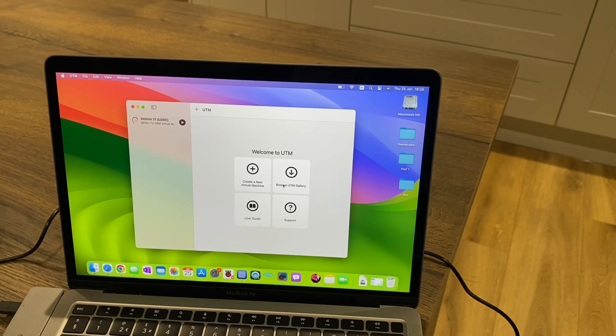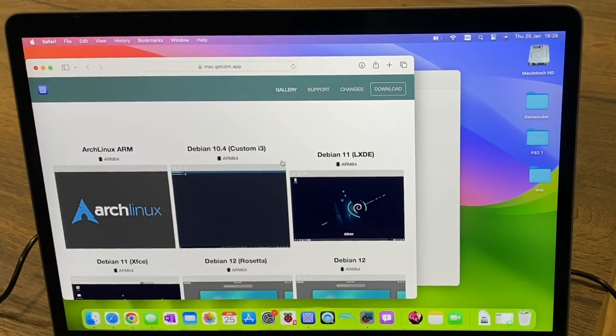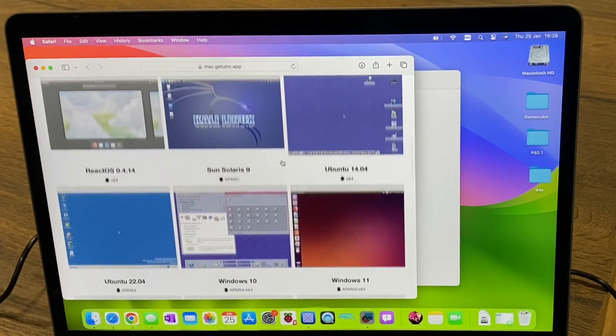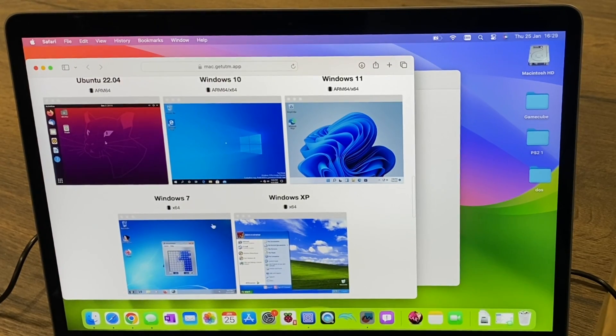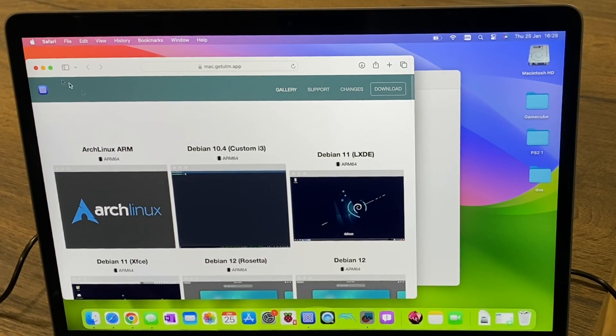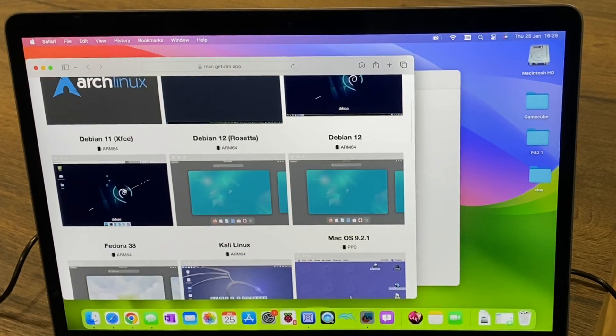UTM is a way of emulating all sorts of software on a Mac. You can see we can install all sorts of Linux, but also Windows XP, 7, 10, 11, Ubuntu, and so on. I'm just going to use Debian 11, which is this image here that I've already installed.